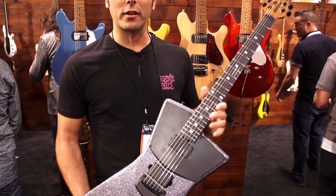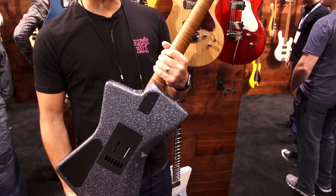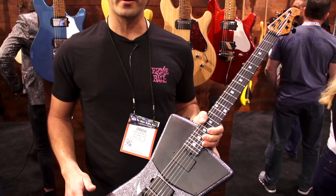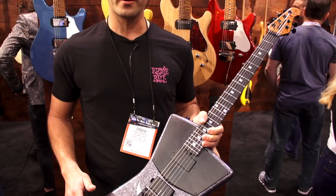We've converted all of the St. Vincents to this brand new figured roasted maple neck. Really sleek and smooth. This particular version comes with an ebony fingerboard. You can see we have some Music Man humbuckers in here and a charcoal sparkle finish with all the black hardware. It also comes in four other finishes, and you can get that still in the three mini humbuckers, but there's always more information at music-man.com. Come check it out.